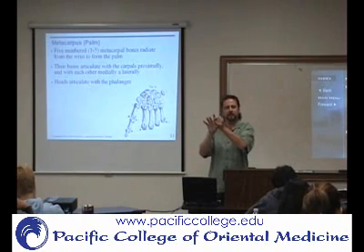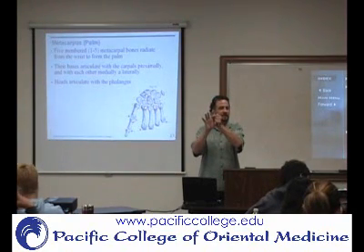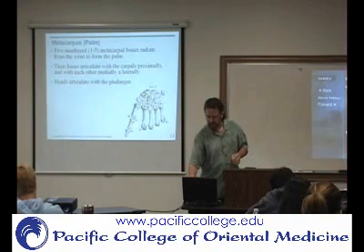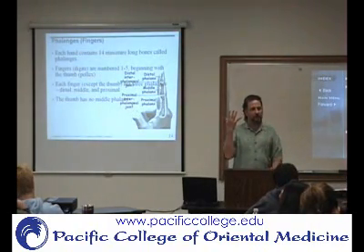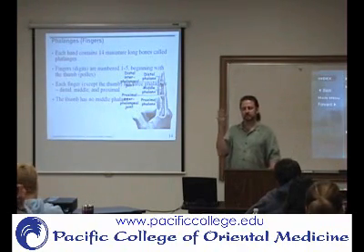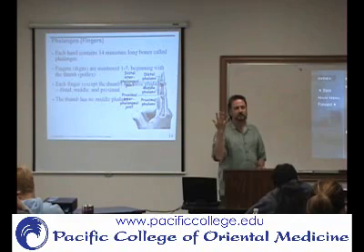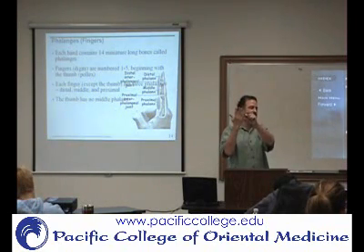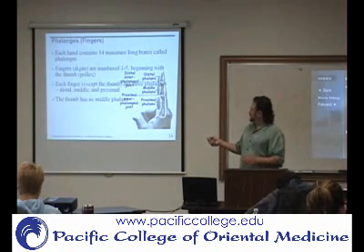PIPs stand for proximal interphalangeal joints — it's a joint between the phalanges, so we call it an interphalangeal joint. But there's more than one, so we differentiate the two: proximal interphalangeal joints are PIPs and distal are DIPs. As for phalanges, each finger has three and there are five fingers, but the thumb only has two. So you have fourteen phalanges on each hand — three in each of the second through fifth fingers, and two on the thumb.